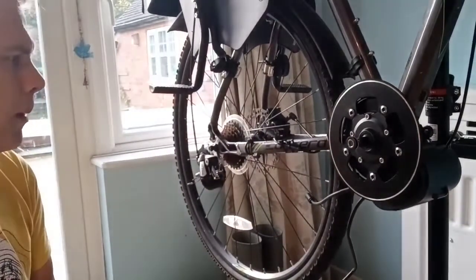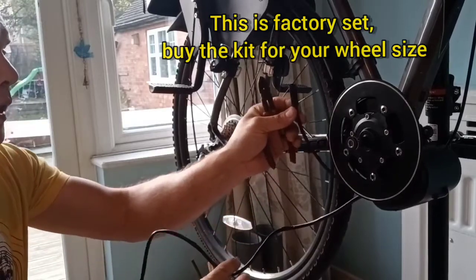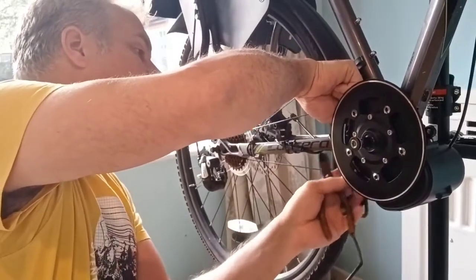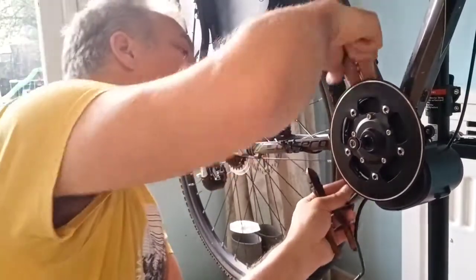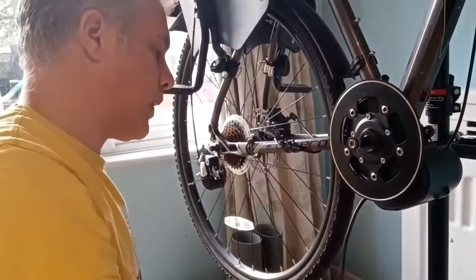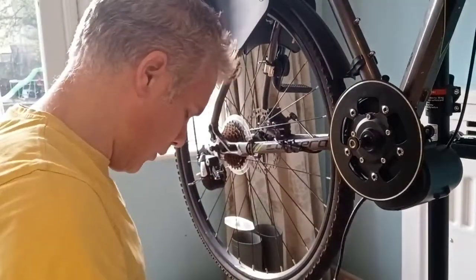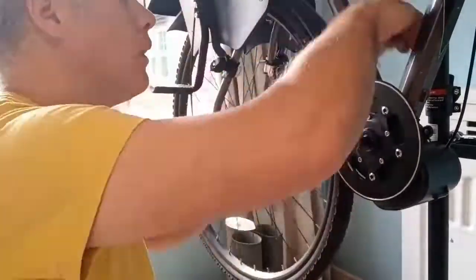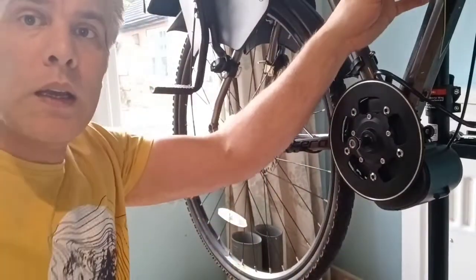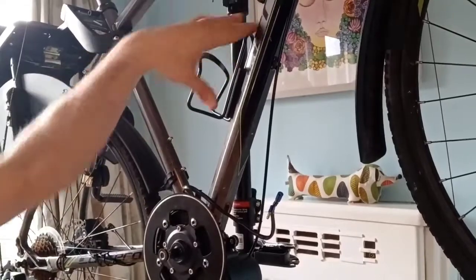That looks pretty good — I'm happy with that. The next two cables are: this one is for the computer, and I'm going to route it through the little hole next to the clamp to keep it out of the way of the pedals. And this is the cable for the battery. The next stage is to add the battery — I'm going to take the cage off and then attach the battery.